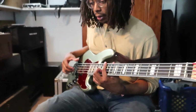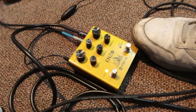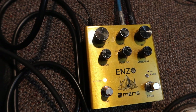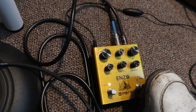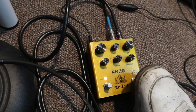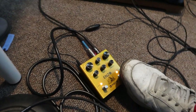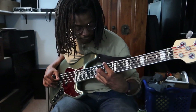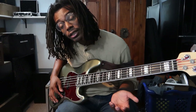To tie it all together, we can add an envelope filter. Right now I'm using the Maris Enzo, which is a synth pedal that does a lot of really fun stuff, but it also has an envelope filter — really any envelope filter you have will kind of do the job. [demo] And pretty much that's how you play Them Changes.